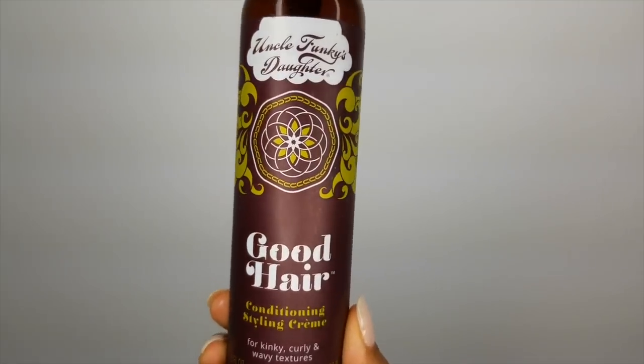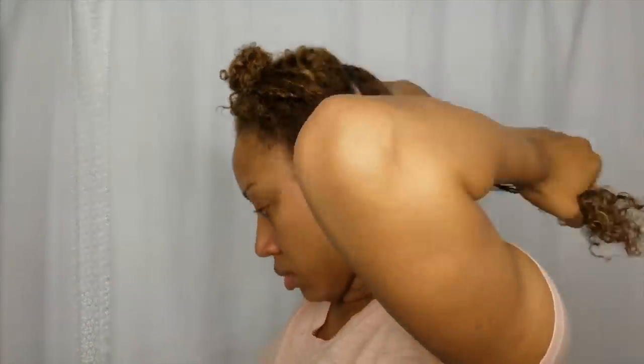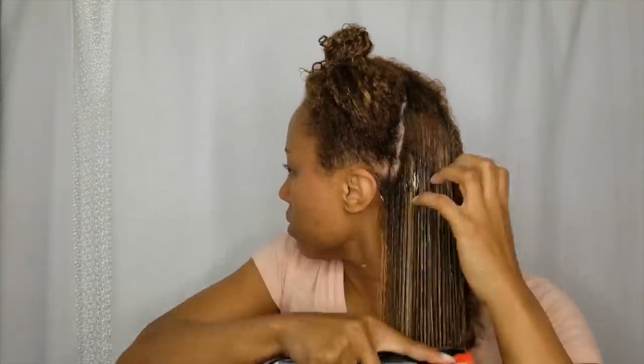Next up, for the styler I'm going to be using Good Hair. Good Hair is one of my favorite leave-in conditioners. It detangles, it provides moisture, it handles frizz for you, and it also leaves your hair with amazing shine.